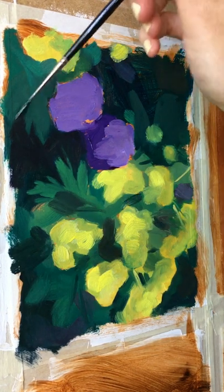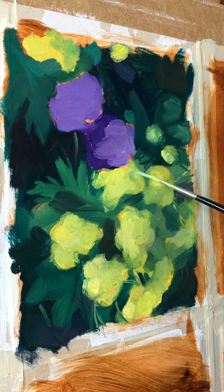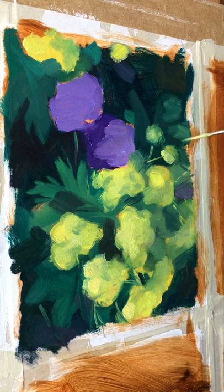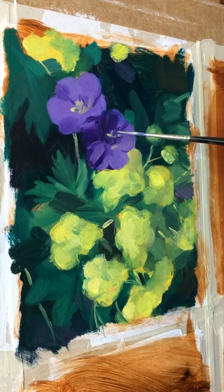It is also better to use brighter colors at the beginning. During the painting process, the more brush strokes we make, the less intense the colors become. Starting with brighter colors helps to prevent having a dull painting in the end.